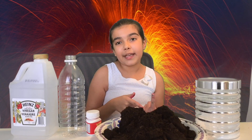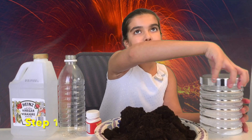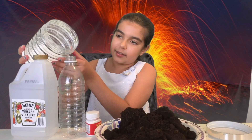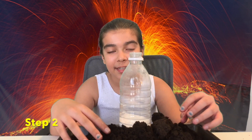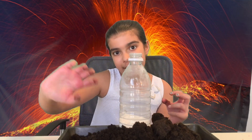So let's do it! First, I'm going to add my baking soda to the bottle and fill it one-fourth with baking soda. I now filled my bottle with baking soda and I'm going to put it in my dirt. I'm going to cover the bottle with dirt so that it looks like a volcano. This works especially well if you put water in the dirt.